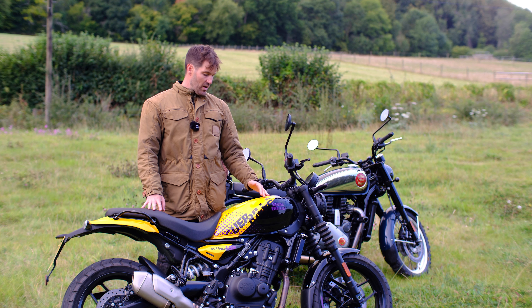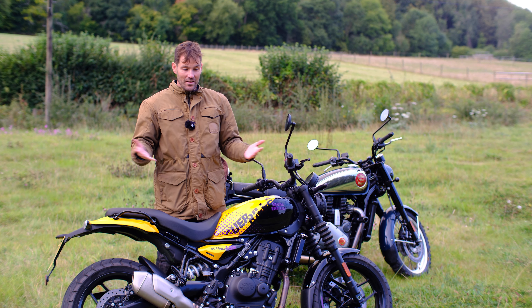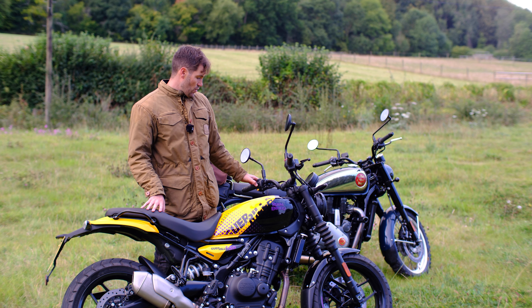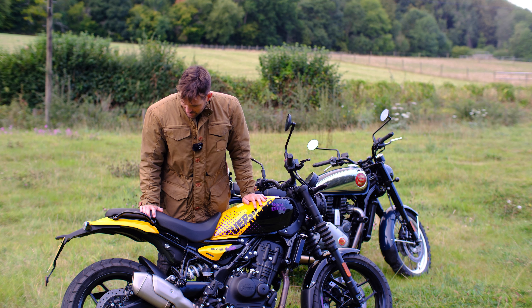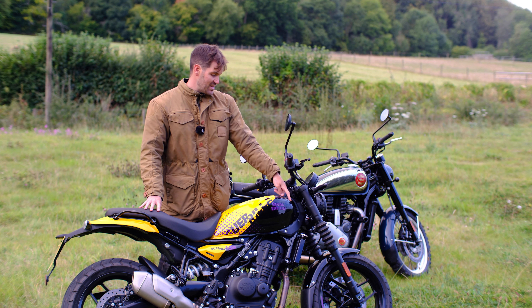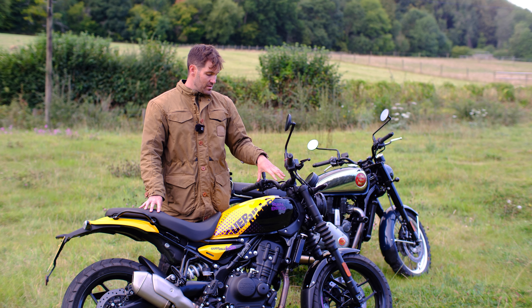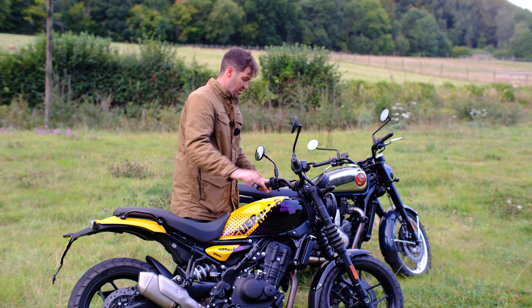There are some downsides: the fuel tank cap was a bit fiddly — it kept shutting on itself, very finely balanced. The indicator has no tactile feedback, which will make my obsession with tapping them even worse. Non-adjustable levers, and still a bit plasticky. Also I need to mention the turning circle — the fully-locked steering isn't as sharp as on the Himalayan because this bike doesn't have the cutouts in the tank. It looks better without them, but it does restrict the turning radius.